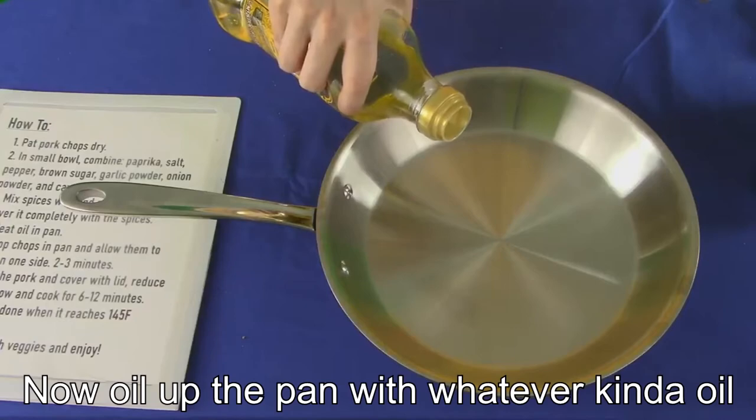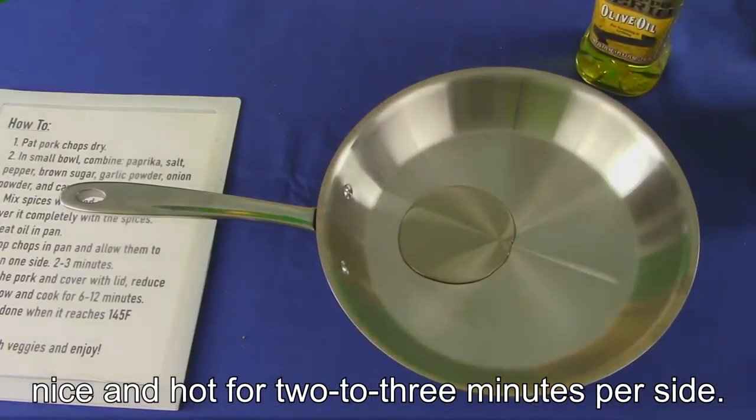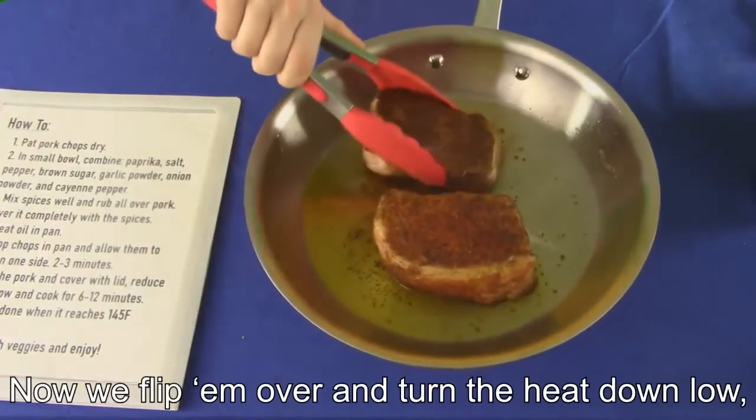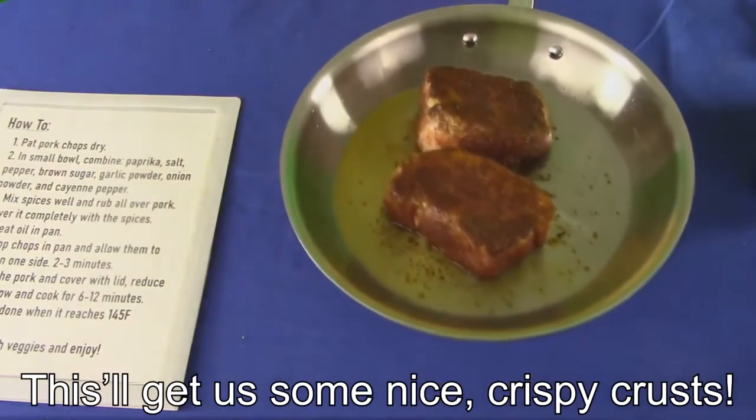Now, oil up the pan with whatever kind of oil you prefer, and we'll sear these babies nice and hot for 2-3 minutes per side. Then flip them over and turn the heat down low, covered for 6-12 minutes. This'll get us some nice crispy crusts.